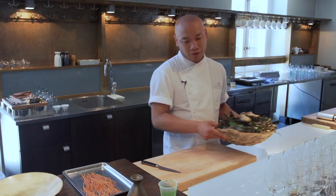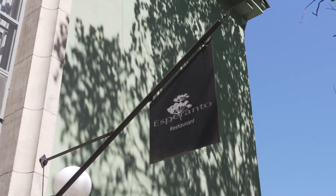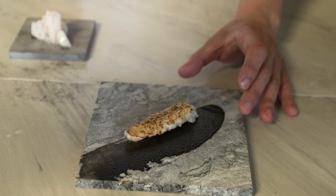Sajan Isaksson is the soft-spoken chef behind the bold flavors at restaurant Esperanto in Stockholm. The Thailand-born, Swedish-raised Isaksson skillfully marries Asian flavors with traditional Scandinavian ingredients.